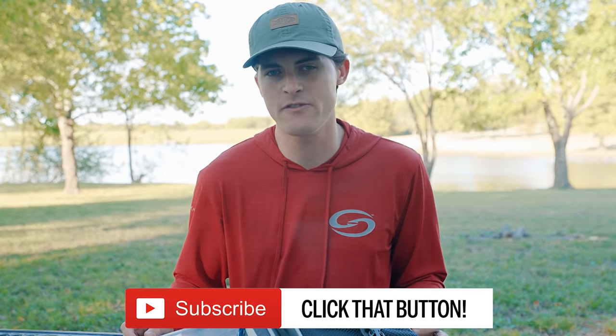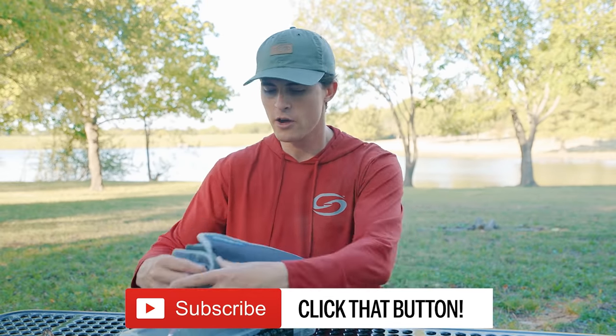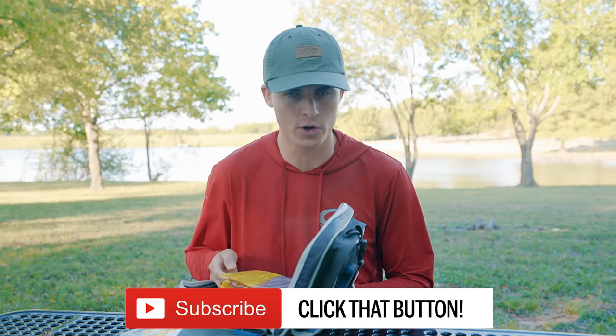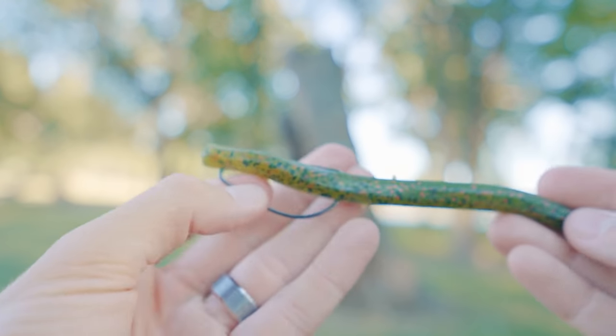That way you can get out on the pond or lake and not be confused about what to do with these lures. So go ahead and click that link in the video description. We're going to hop into our tackle box here, opening up the tackle bag, and we're going to talk about the soft plastic lures first. I'm going to show you how to rig these soft plastic lures, then we're going on the pond behind me to show you how to use them to catch bass.